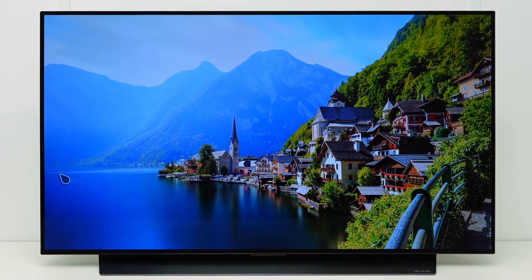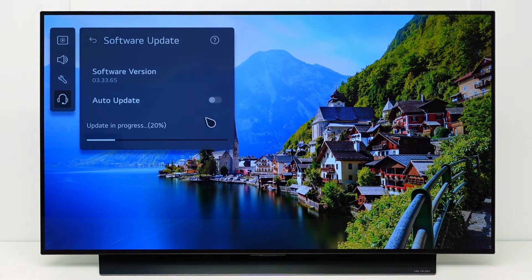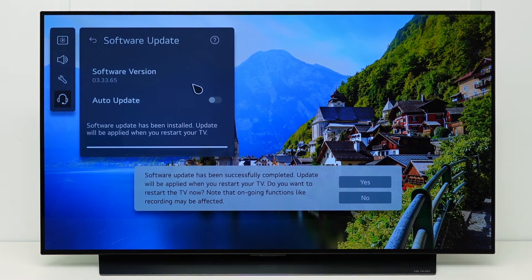To go back to the update menu, press the Settings button on your Magic Remote. Go to All Settings, Support, Software Update. The update process can take a few minutes. At the end of the process, the TV will show a message that the update has been installed, and will be applied when you restart the TV.